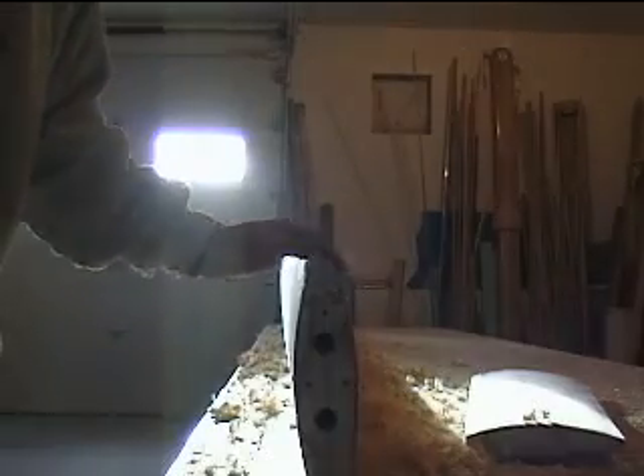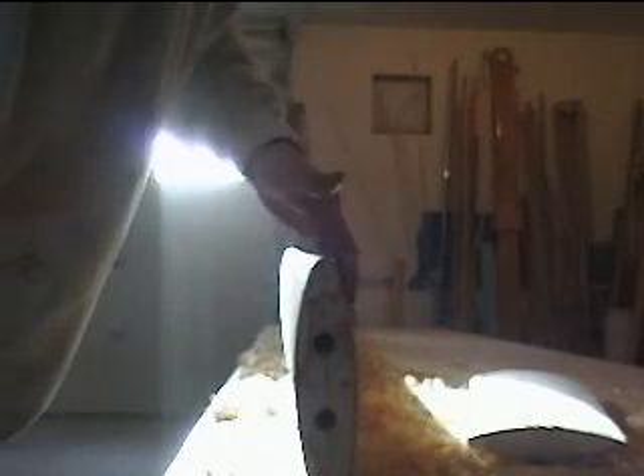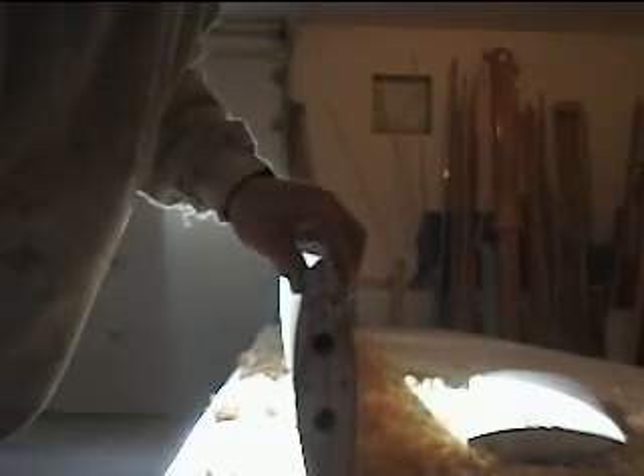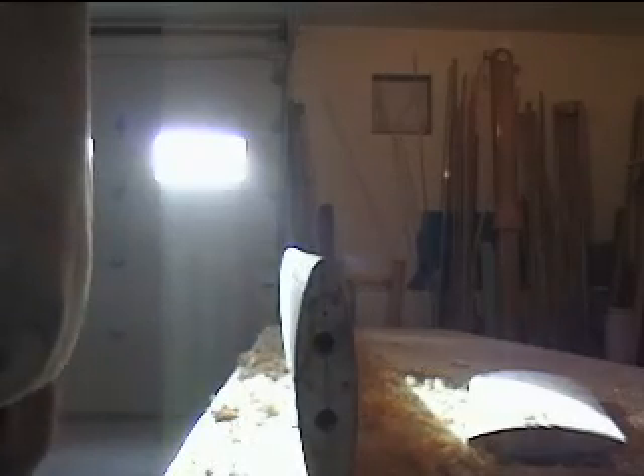Now I've made the nose rounded over. What I'll do next is lay the thing on the side and work this edge into the plywood, trying not to get into the plywood at all with the hand plane. That'll be it for the shaping. This surface is pretty flush with the plywood now, and I'm really happy with the shape of the nose so far — it's come out really well. Now I need to flip it over and do the other side.